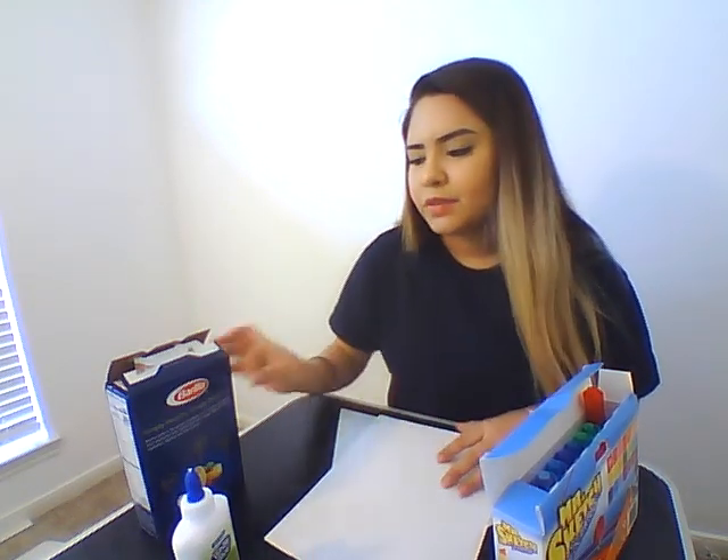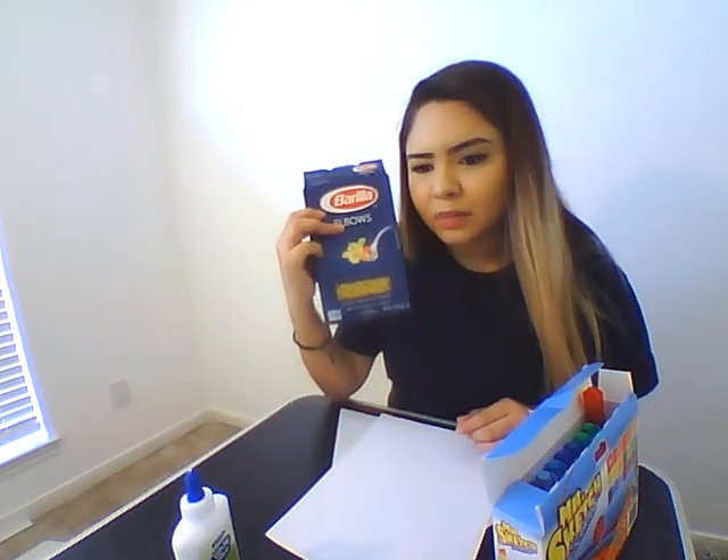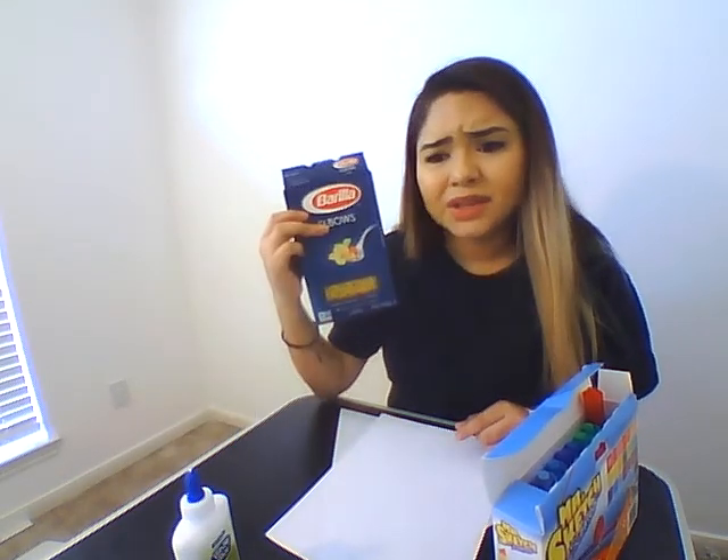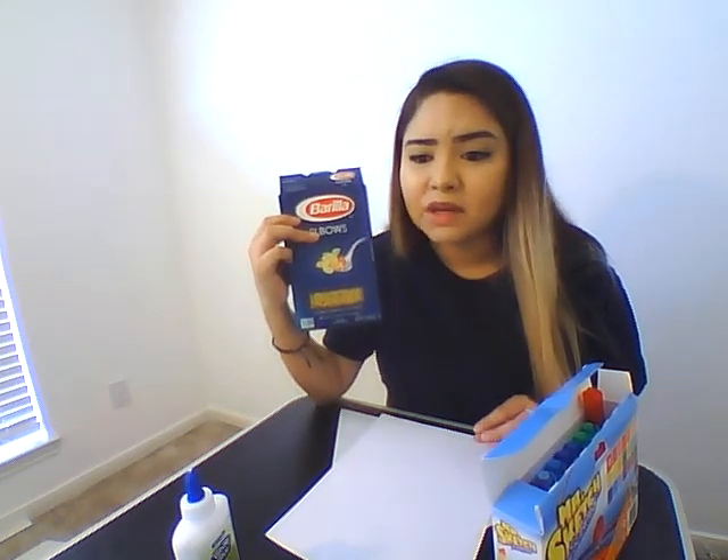Alright guys, we have another gluing art science activity. What you're going to need is some elbows, or if you have bow ties, those will work even better. You can use any kind of pasta. We're going to be making butterflies.